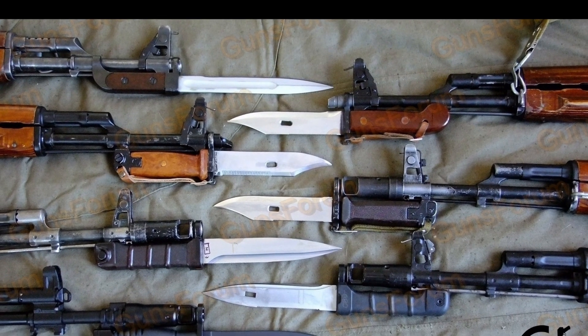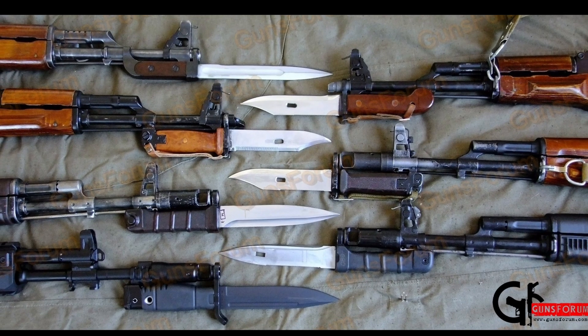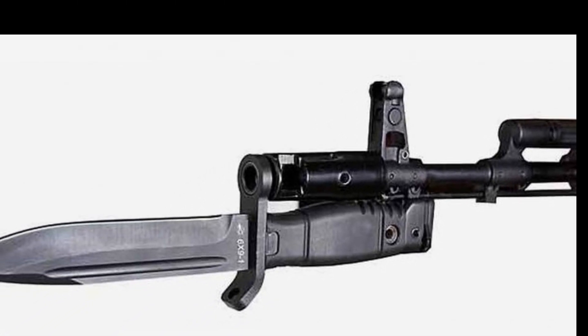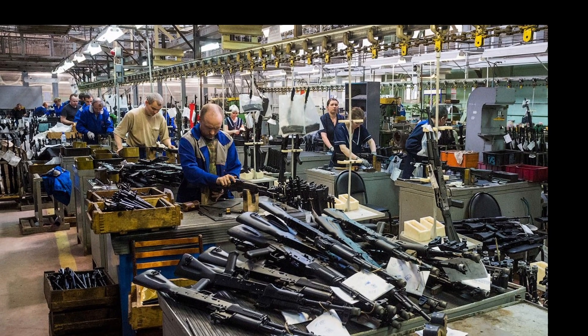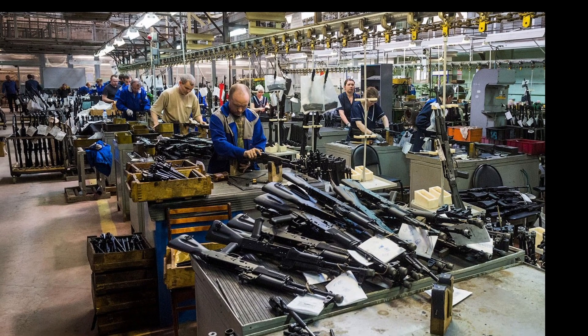The bayonet for the AK-74, which we are accustomed to seeing, is an improved version of earlier models, taking into account all the mistakes. It was introduced in the mid-1960s and was used with the AKM assault rifle. When the AK-74 was introduced, the bayonet was not modified, and its production continued until the late 1980s.